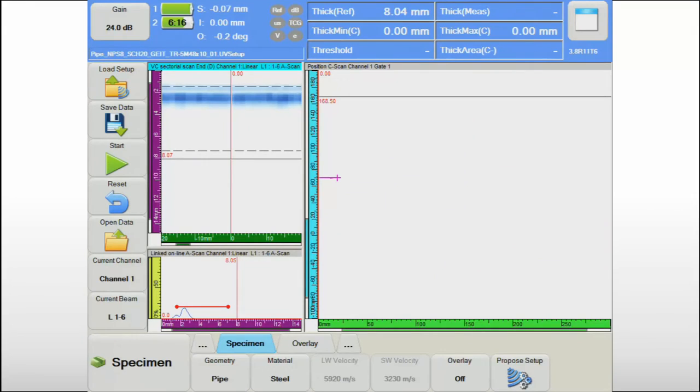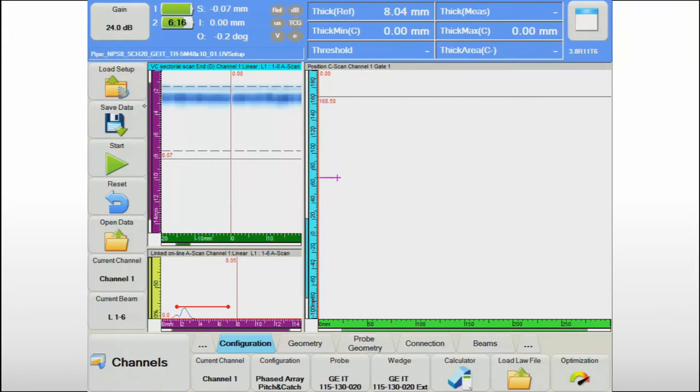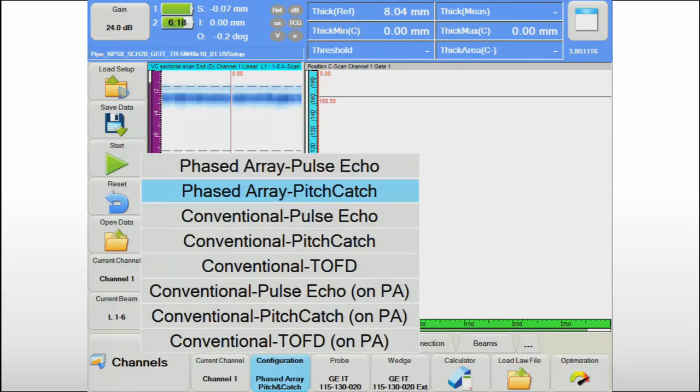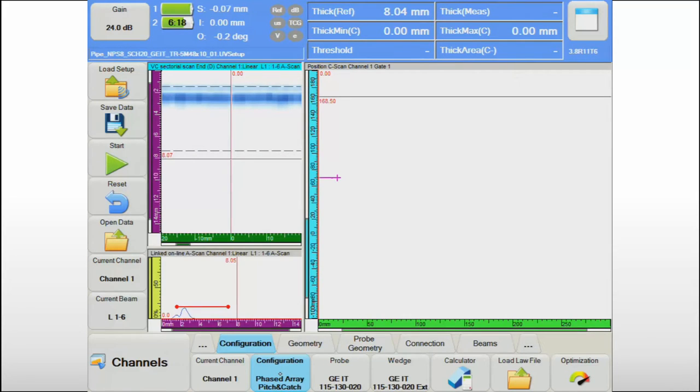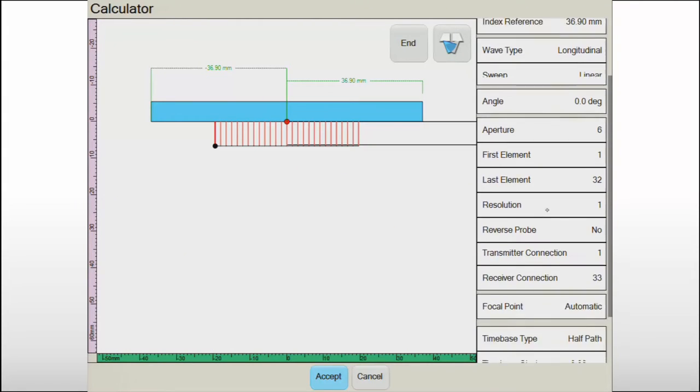For accurate thickness measurements on relatively thin components, the use of a dual-array probe, also called a pitch-and-catch probe, is strongly recommended. The absence of an interface echo will improve the near-surface resolution, and the overlap of transmitter and receiver beams will improve the detection capability on small pitting corrosion.